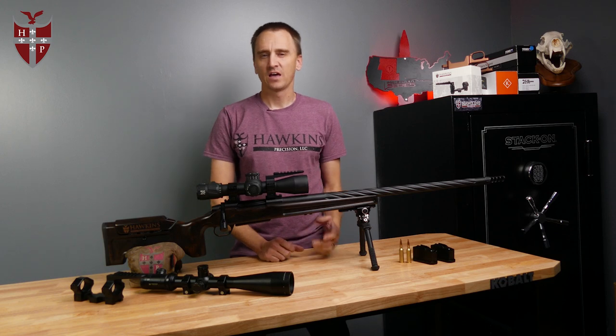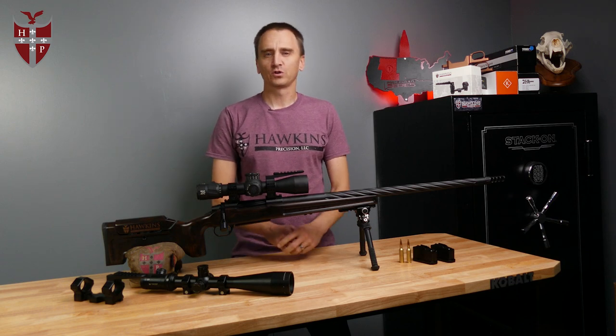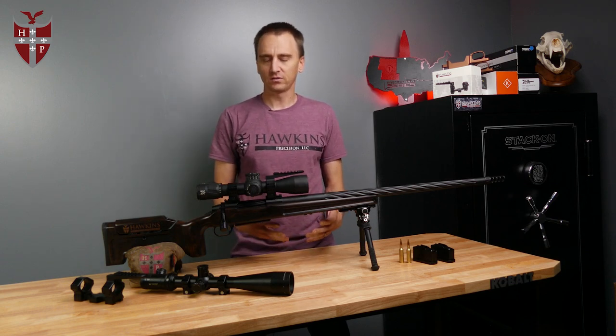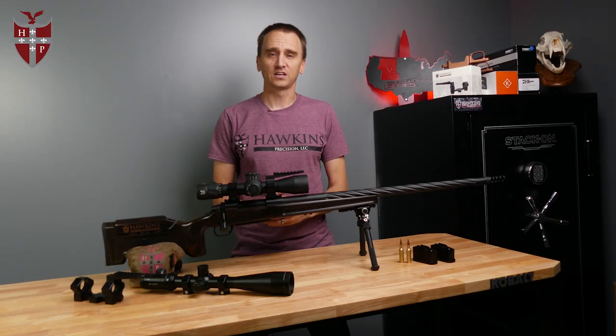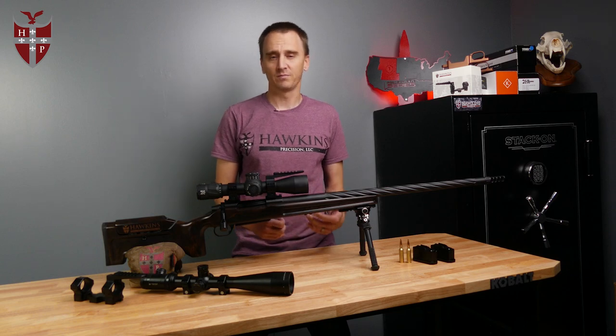Hello, this is Nick with Hawkins Precision. I want to take a few moments today to talk about our lineup of Hunter DBMs and Hunter magazines. About two years ago we were getting some requests for a lighter, sleeker bottom metal to go with some flush or almost flush magazines. So we came out with our line of Hunter DBMs and Hunter magazines and I'll take a few moments now to go over some of the features of the bottom metal and of the magazines themselves.